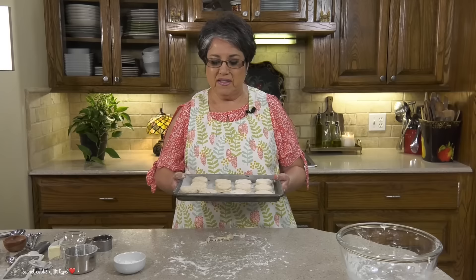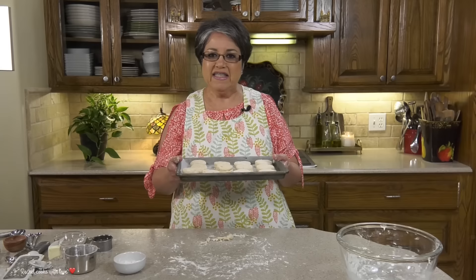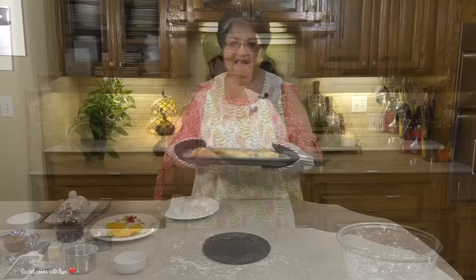I was able to make 12. My oven is already preheated at 425 degrees. I'm gonna put them just a little bit above the center rack for 14 minutes and they'll be nice and golden. I'll see you in a little bit.